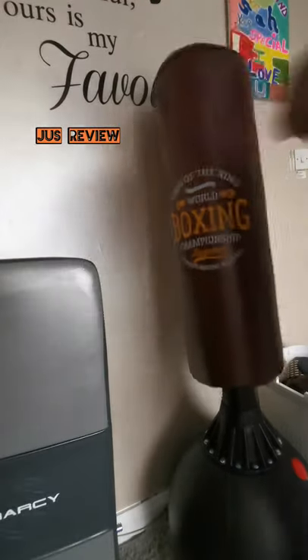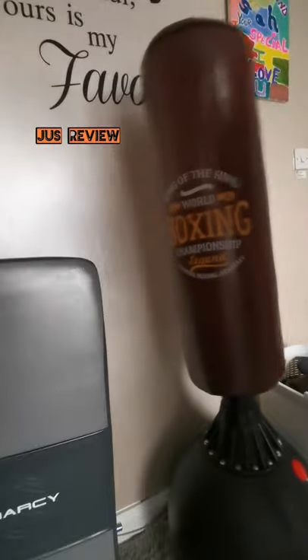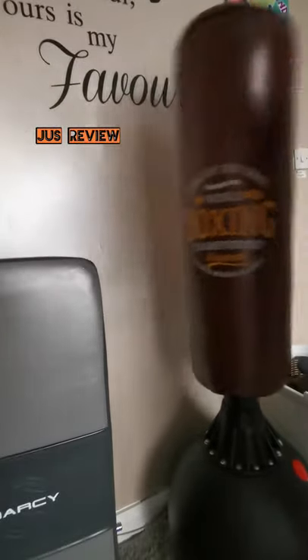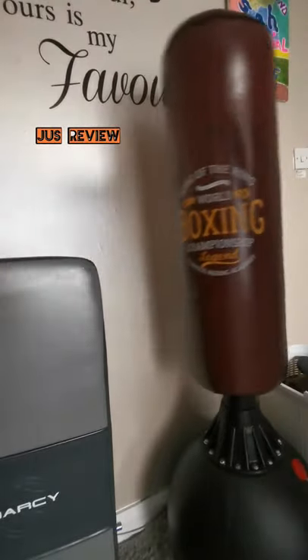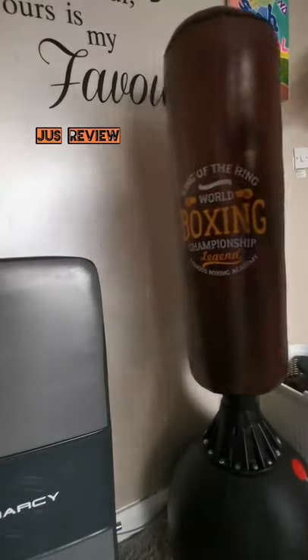Was it really worth buying this? I think it was. It's a five and a half foot freestanding punch bag and it definitely is worth the money. It's very solid and it's very well built. You can kick it, you can punch it, and it doesn't really move much — and it isn't completely filled with sand or water.